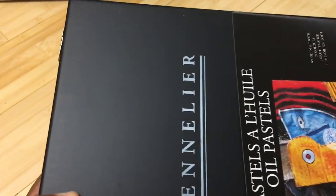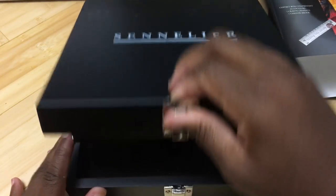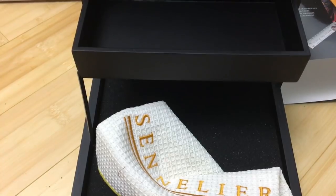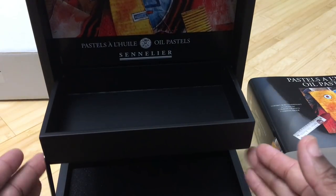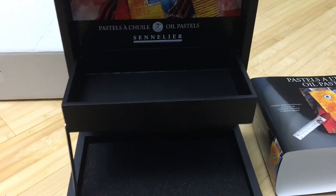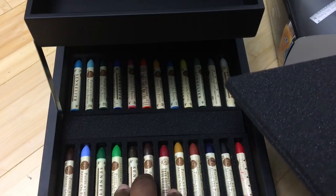I got a pastel notebook from a fan, so I wanted to make the most use out of it. I saw this was a Christmas special and since I had the gift card it wasn't a lot of money. You guys know I'm a sucker for wood boxes — so here it is. It opens this way and I already have plans on how to maximize the use of it. It comes with brand new Sennelier oil pastels and these are a lot of fun — I really like these oil pastels.